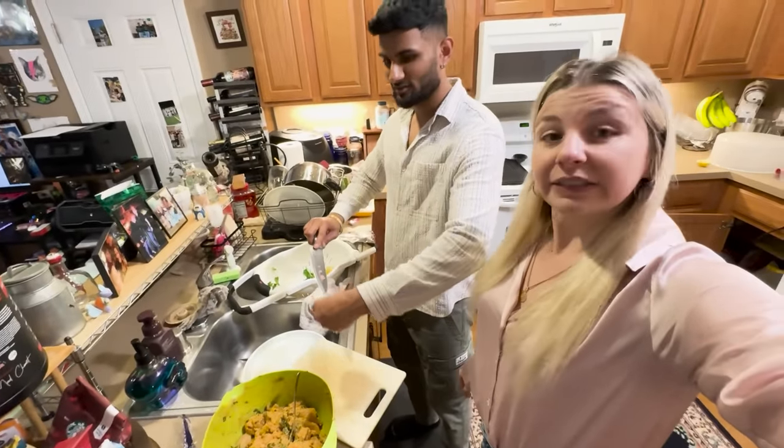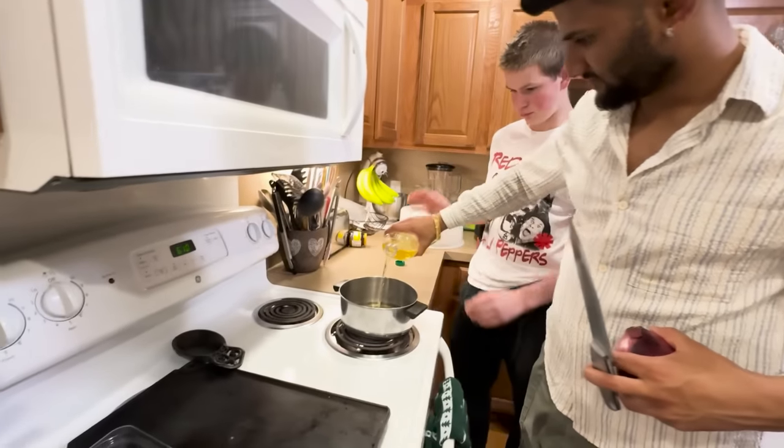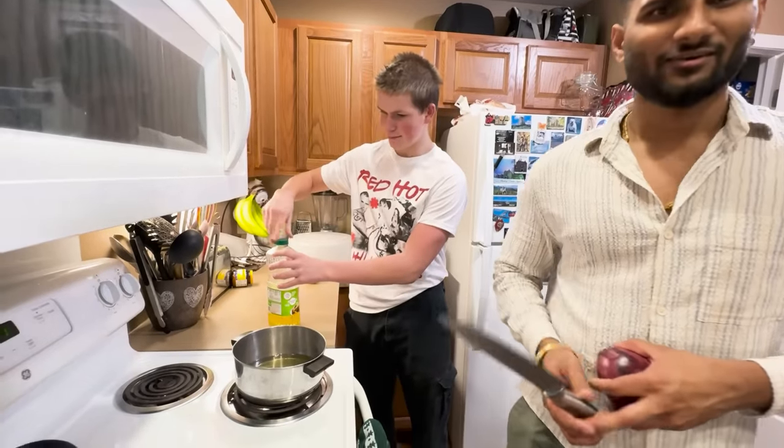Frying the onions! That's a lot — that's a lot of onions. Yeah, deep, deep into it. Scary!